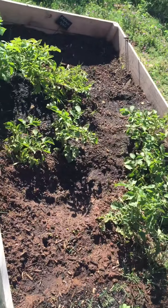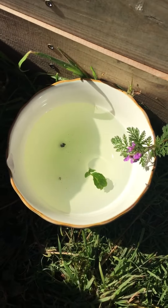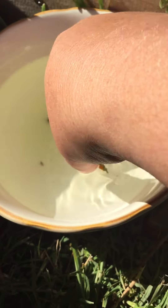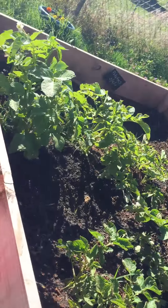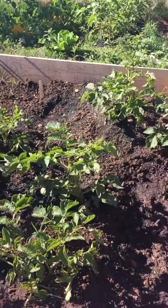They have really done a number on my potatoes. We put them in dish soap to kill them and then throw them in the trash, and here is some eggs. Gross. So that's what we do — we come out here every morning. They seem to really like the morning sun and we just pick them off.